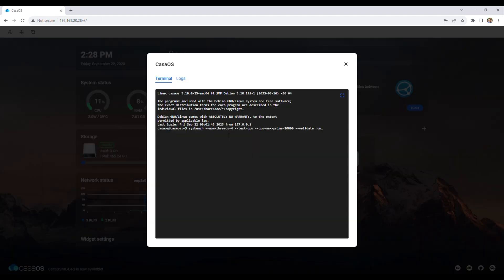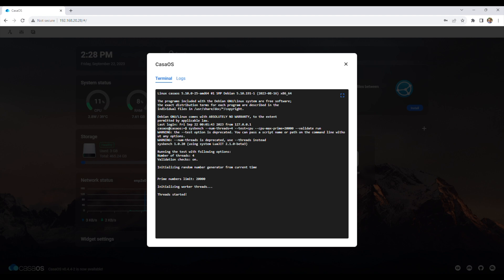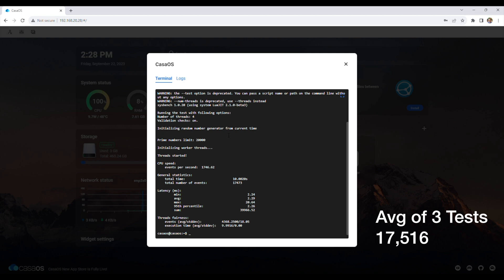Performance-wise, we can run the Sysbench benchmark. After three consecutive tests, I got an average score of 17,516, so it is quite a lot more powerful than a Raspberry Pi 4, which would score around 2,000, but it's not as powerful as a board running the 8-core Rockchip RK3588 processor, which would score around 50,000.